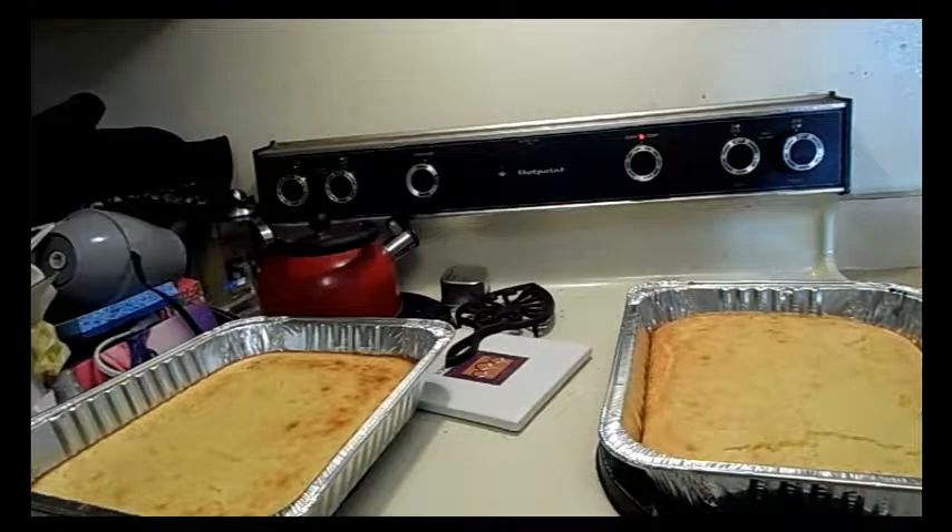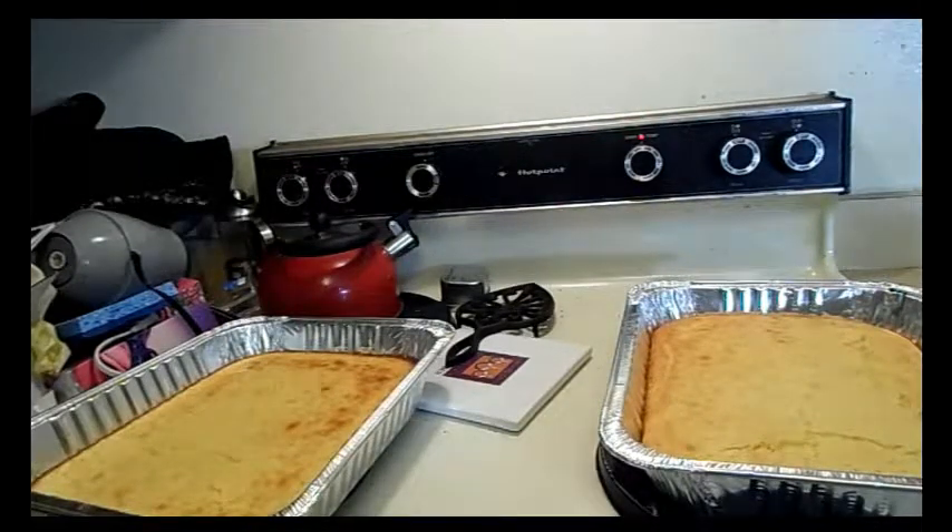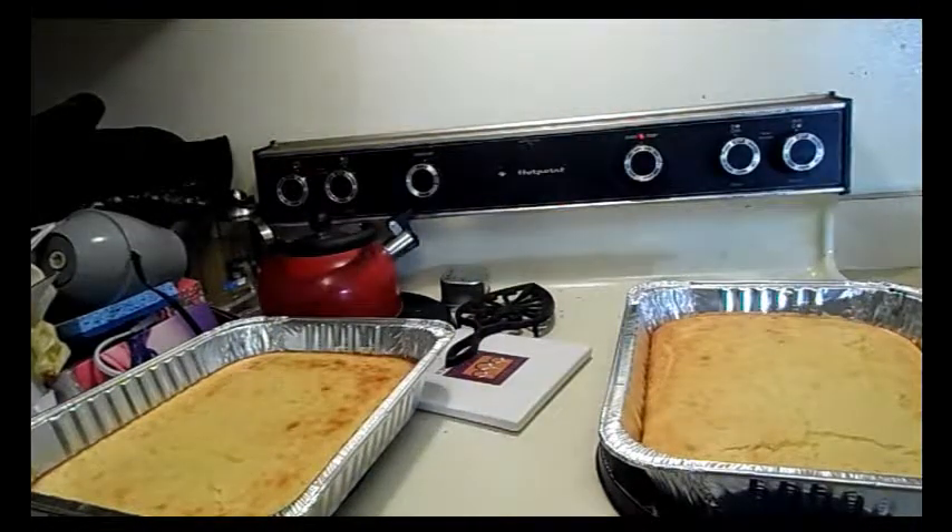But if you forget, just whisk it really quick and then throw it in the oven so that it can start to puff up. I hope you enjoyed this recipe. I'm very happy with these new lights, and I will see you in the next video.